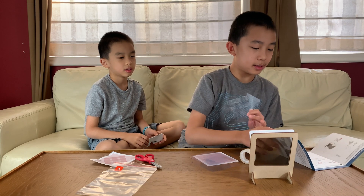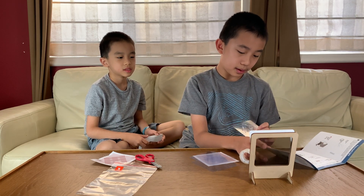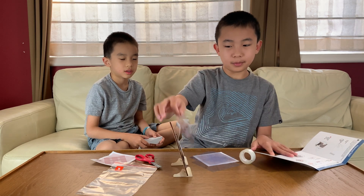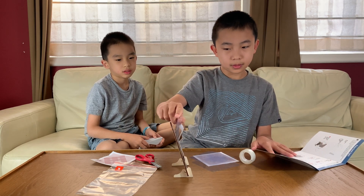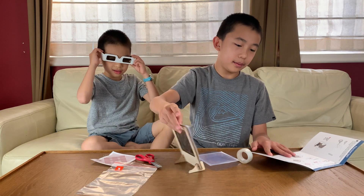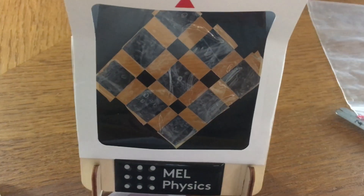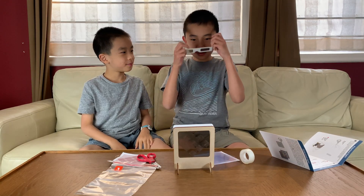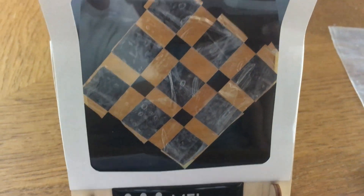I'm going to insert the film in the frame in front of the polarized film. Like this, so now there are two films there. Whoa! What? Blue and yellow! It's blue and yellow!